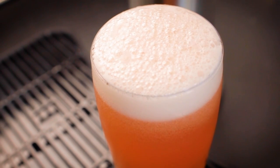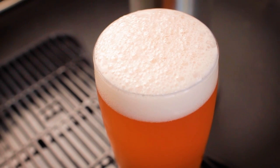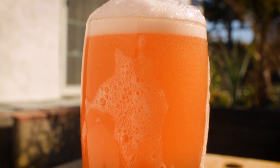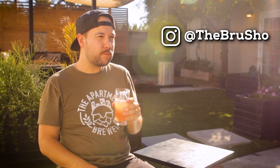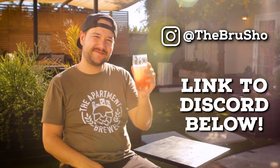But it works great for this Radler since it doesn't stand out too much. The fun part about this Radler is you can really add any citrus you want — I wonder what a lime soda Radler would taste like. But best of all, my wife loves this Radler. It's a good feeling to brew something she can really enjoy. If you do brew this for yourself or a loved one, be sure to let me know on Instagram or on the Discord server. Thanks for watching, cheers, and happy brewing.